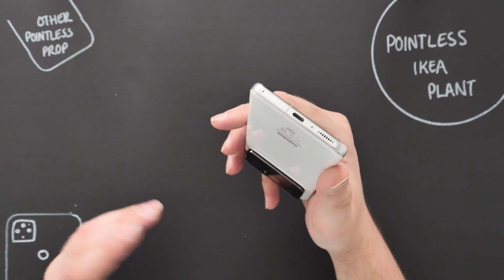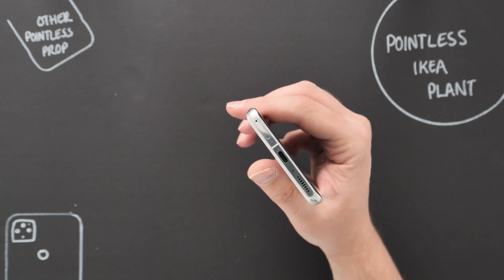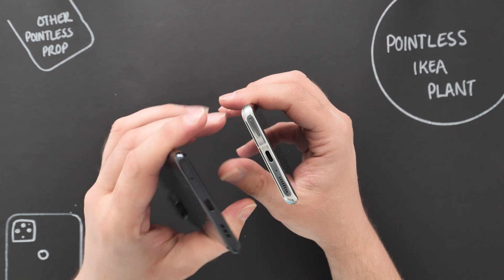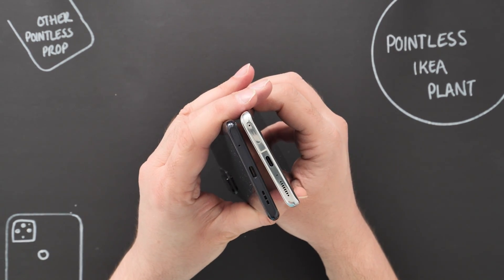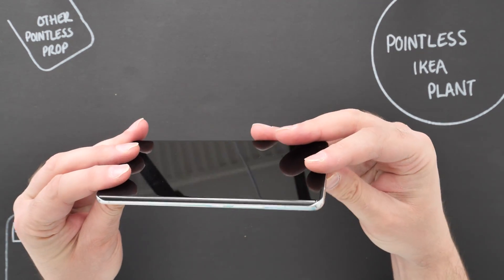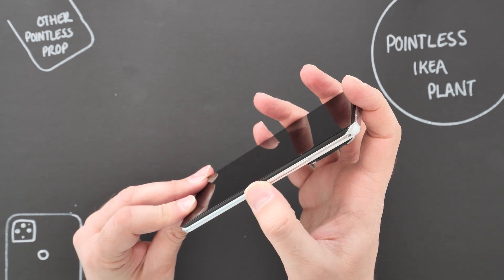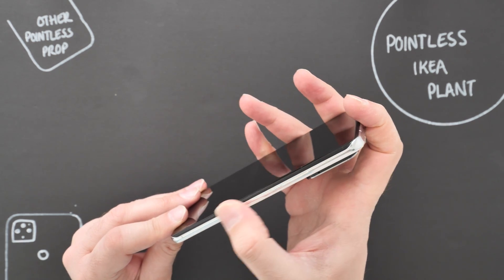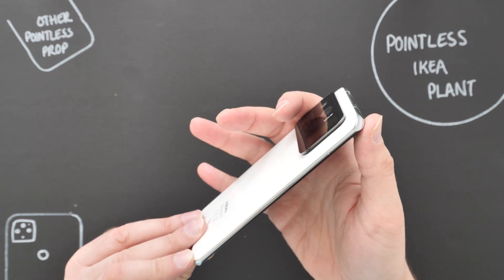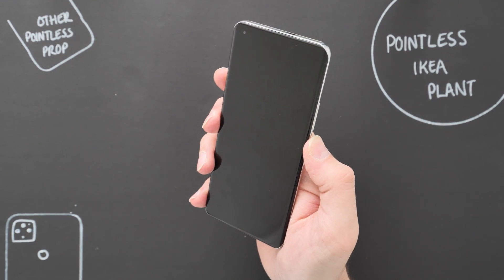Going down to the bottom: SIM tray accepting a nano SIM, USB Type-C, a loudspeaker, and a microphone. We can compare that to the bottom of the Redmi Note 10 Pro — similar sort of setup. On the side you've got the volume rocker and power button — the power button is slightly textured, which is a nice touch, not too much of a click either. On the other side it's absolutely clean. I just want to turn this beauty on — here we go.